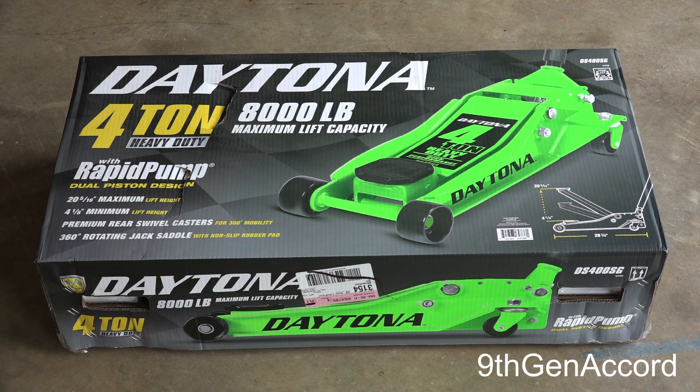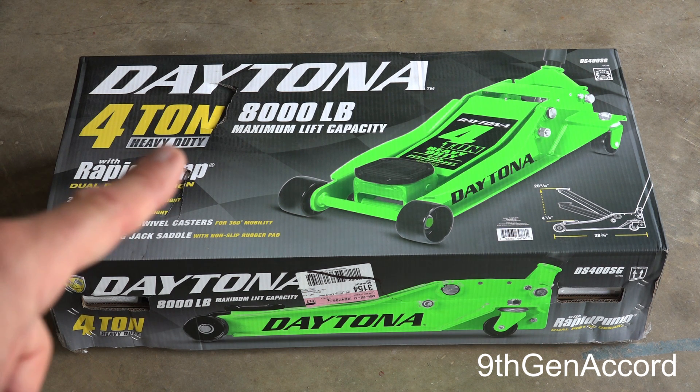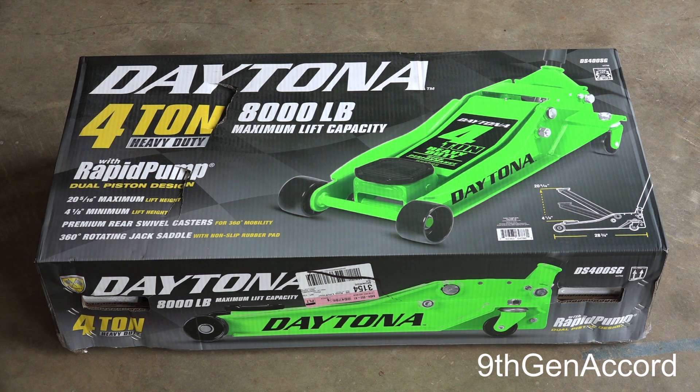Hey guys, welcome back. On today's video I'm going to be unboxing, testing, and reviewing the Harbor Freight Daytona four-ton heavy duty floor jack. This one has a dual piston rapid pump design, which I'll show you in a little bit. The reason I'm doing this is because I'm replacing the Michelin floor jack — it's a three-and-a-half ton that I've had for probably over 15 years.